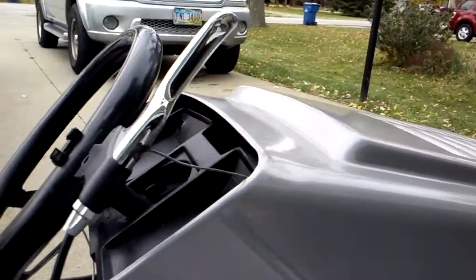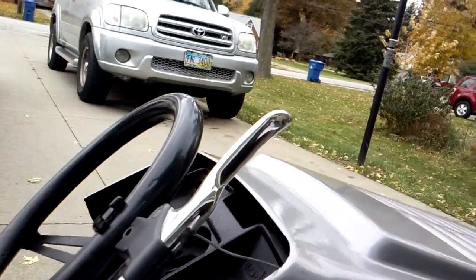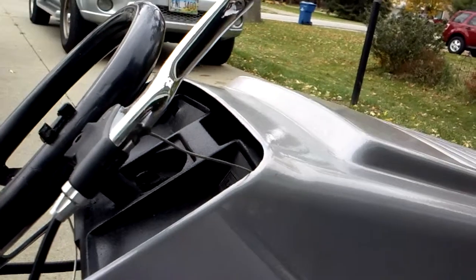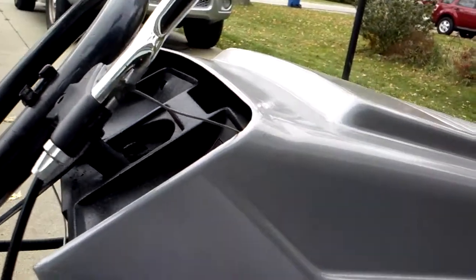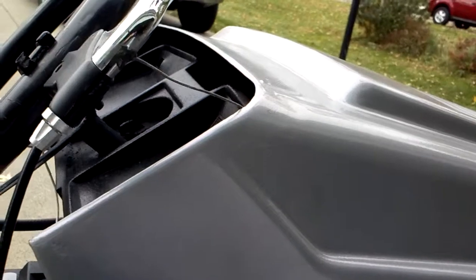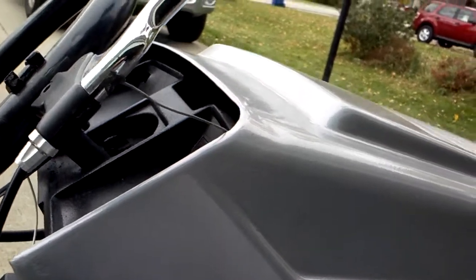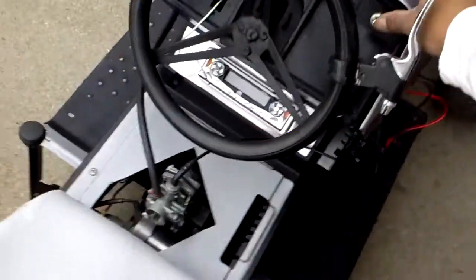I did finally get my battery in, but I use that battery also for the four-wheelers, so I decided not to mount it in here permanently. Because when we're out here four-wheeling, we four-wheel — I ain't pulling this out. This is more of a showpiece to me.